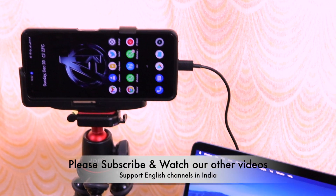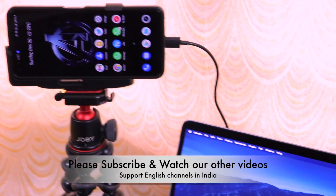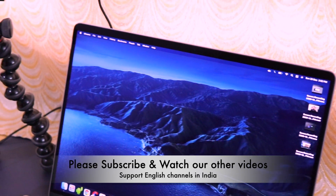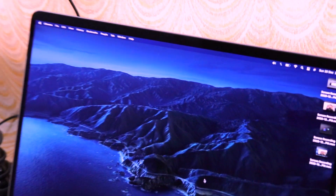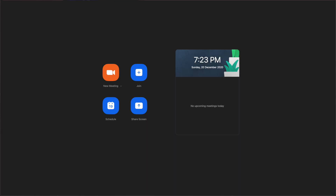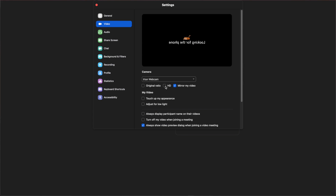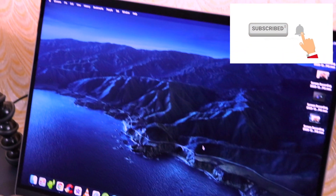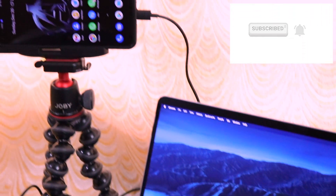That's it for this tutorial on how to use your smartphone as a webcam on Zoom or Google Meet. I've shown both platforms, and on both you have the facility to enable HD video calls and HD audio responses - make sure to enable both for effective communication. If you liked this video, please hit the like button, share it with your friends, and subscribe to the channel for more interesting content. Thank you for watching!